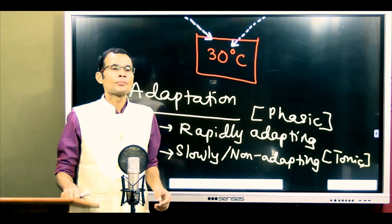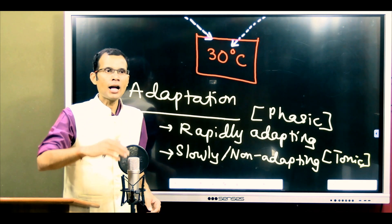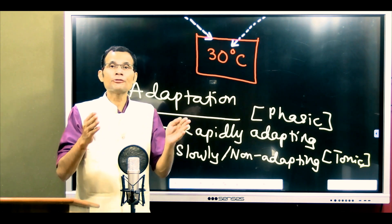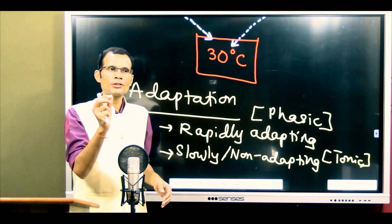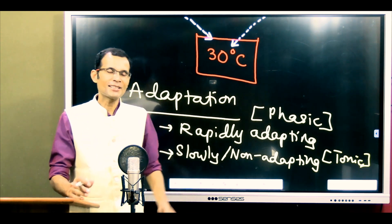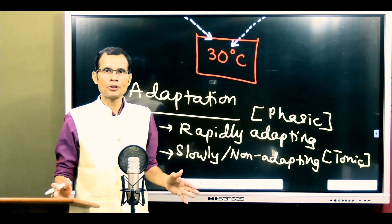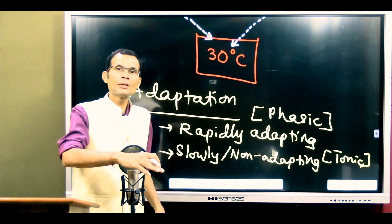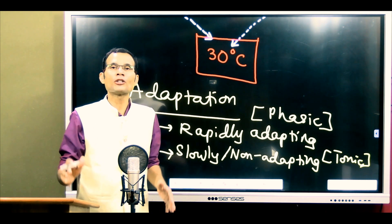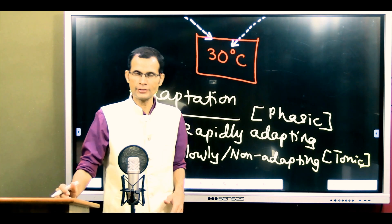Rapidly adapting receptors: when a stimulus is applied, the receptor responds initially with a large discharge for a short duration — this is called a phasic discharge, lasting milliseconds. When the stimulus continues, the receptor stops responding. Then when the continuous stimulus is removed, the receptor briefly discharges again — another phasic burst of action potentials.